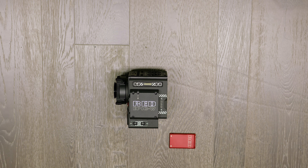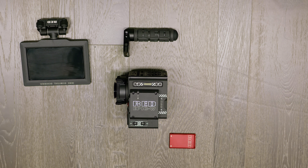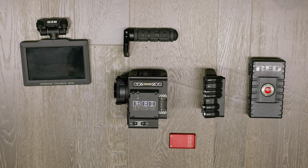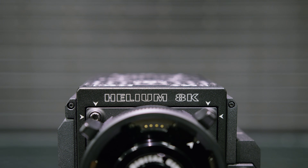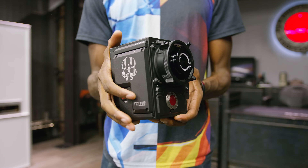You still get the modular system that's such a big part of the RED experience. You still get compatibility with every single one of the accessories that works with the Weapon and any other RED. And you're getting the exact same Helium sensor that's in any other Helium camera — the 8K resolution, the awesome dynamic range.